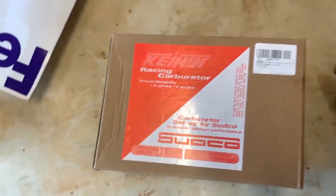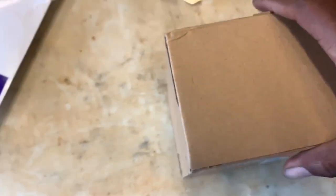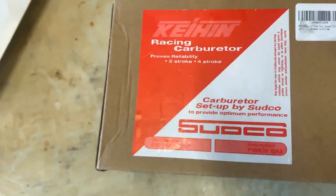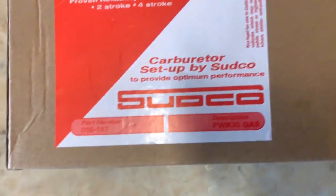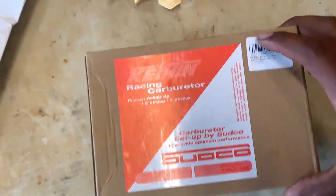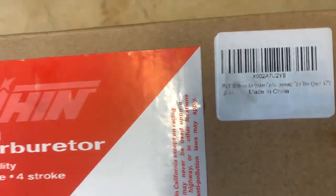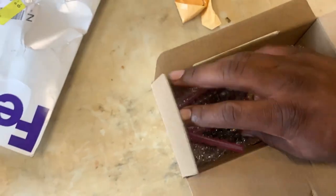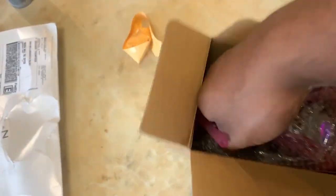The package looks really good — nothing's sticking out. This is a Sudco carburetor, part number, and I literally got this thing for around $40 on Amazon. It is made in China, so I don't know who's making them there, but I don't really care. If it saves me $300, I do not care. Let's get this thing unboxed.